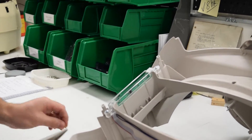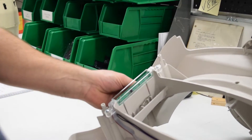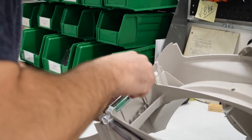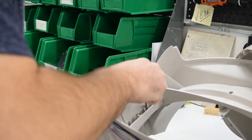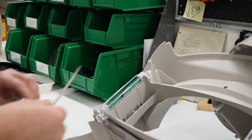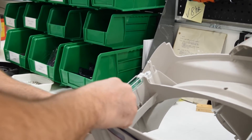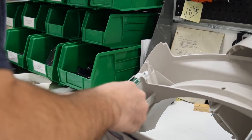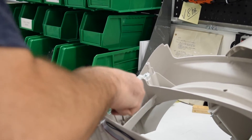To install the new replacement pinch contacts, reverse the procedure — start with the top one. Use a small blade screwdriver to help position the contact properly and make sure it's fully seated in the slot. It's important that when you're finished, both metal pieces touch each other.